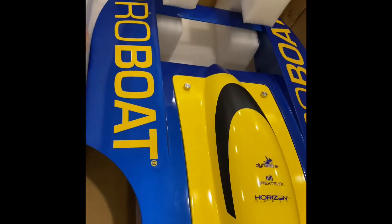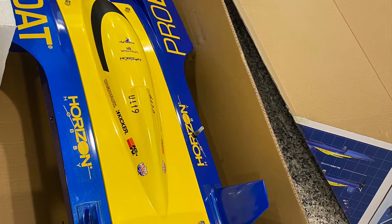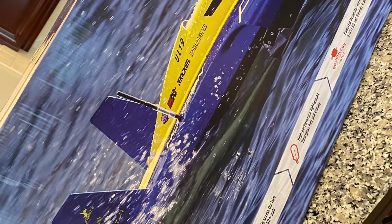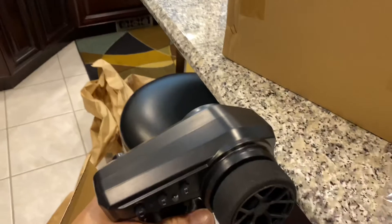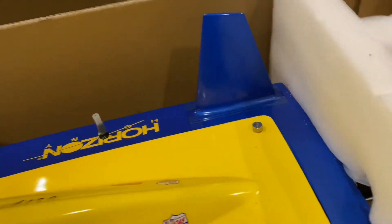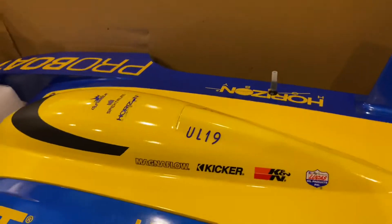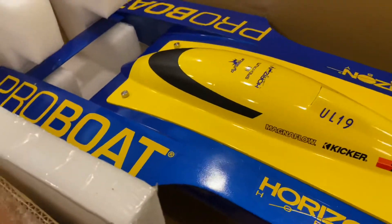Sana hanggang mabuksan lahat walang makitang damage dito, okay. We'll see. It's a pretty big boat. So ito yung remote control nya — this is the radio control, mukhang okay naman. At tingnan natin yung mismong boat. It's a fiberglass make, so let's take a look. I'll pull it out para makita kung may damage.